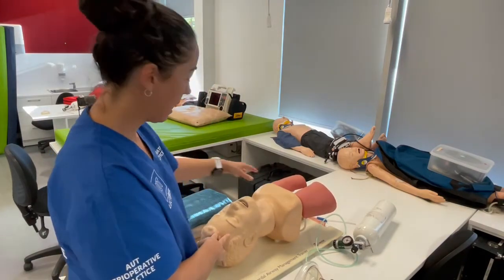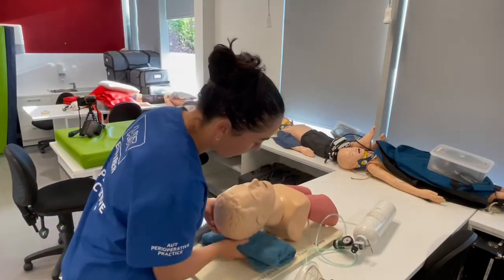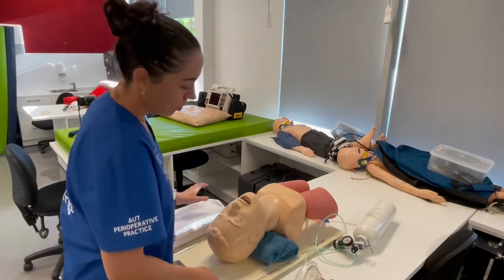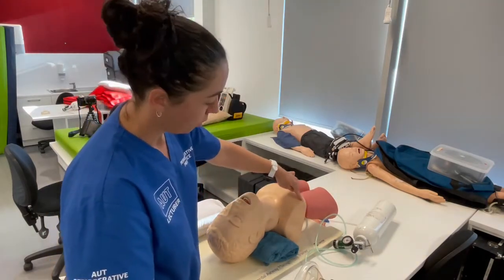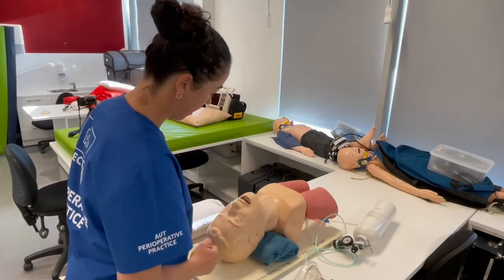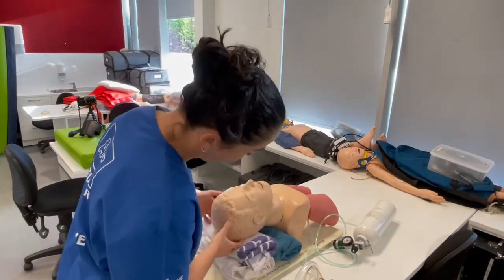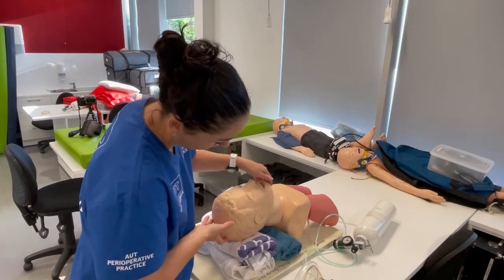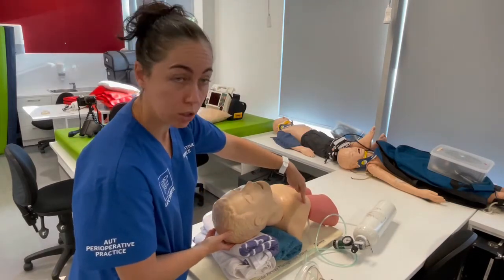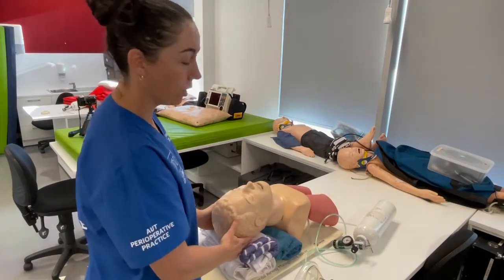We're going to achieve that with padding — towels, pillows, or whatever is available. Pop something underneath the shoulders first, then assess whether you've got your ear in line with your sternal notch. You may also need to add padding under the head to get nice neck flexion, then add head extension to achieve alignment between the ear and the sternal notch.